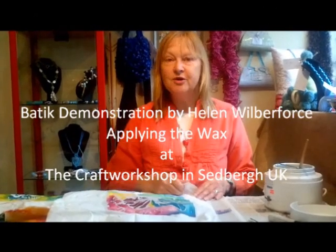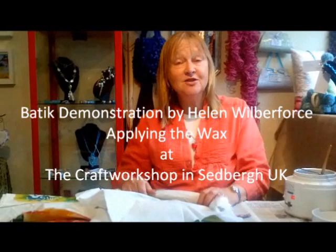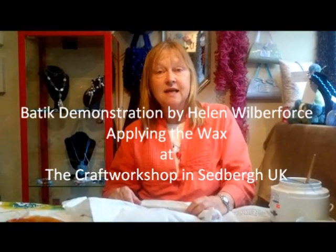Today I'm going to show you how to do batik. Somebody came into the shop on Monday and said there was a notice outside that said there was a batik demonstration on Wednesday, and the lady came in and said, can you tell me what batik is?